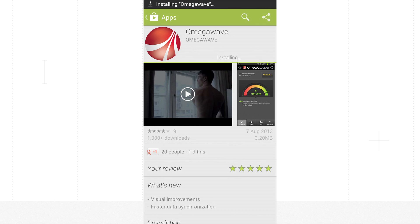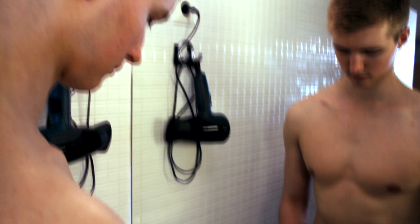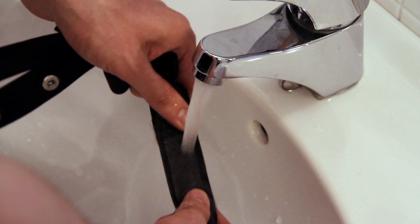Before proceeding, go to settings on your phone and make sure that Bluetooth is switched on. Once your basic settings are done, wet the belt's electrodes using only water and rub the electrodes properly.